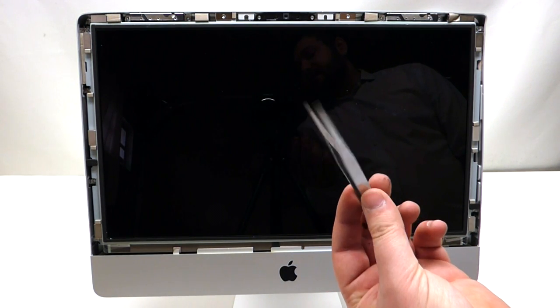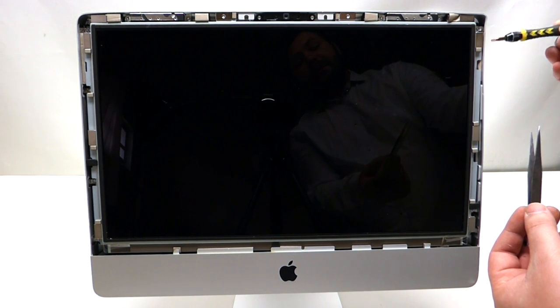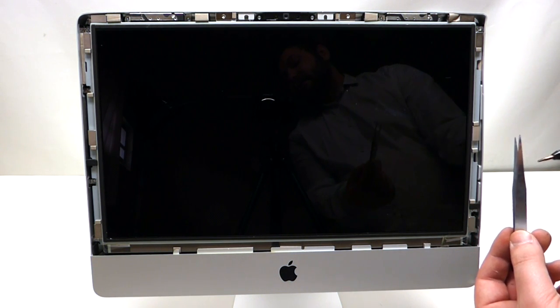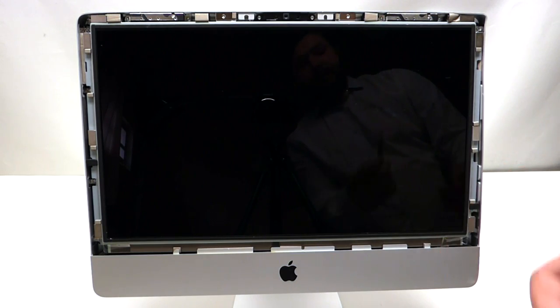Tweezers are nice to have for this procedure because of the magnetic pieces that are on the screen. When you unscrew a screw, the magnetic piece might take the screw over, so you want to be able to get it out with a pair of tweezers.